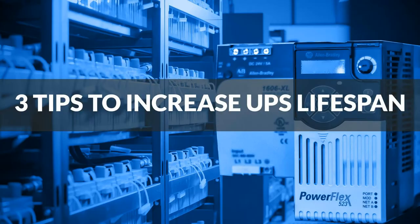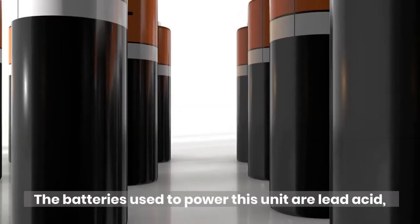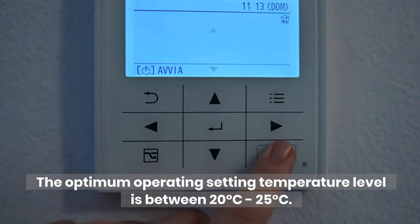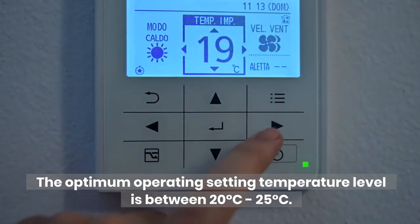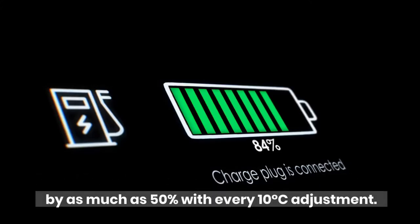3 Tips to Increase UPS Lifespan. Number 1: Think about the operating environment. Temperature levels can cause UPS failures. The batteries used to power this unit are lead acid, and these batteries are designed to run within a certain temperature. The optimum operating temperature is between 20 degrees Celsius to 25 degrees Celsius. The failure rate of the battery increases by as much as 50% with every 10 degrees Celsius adjustment.